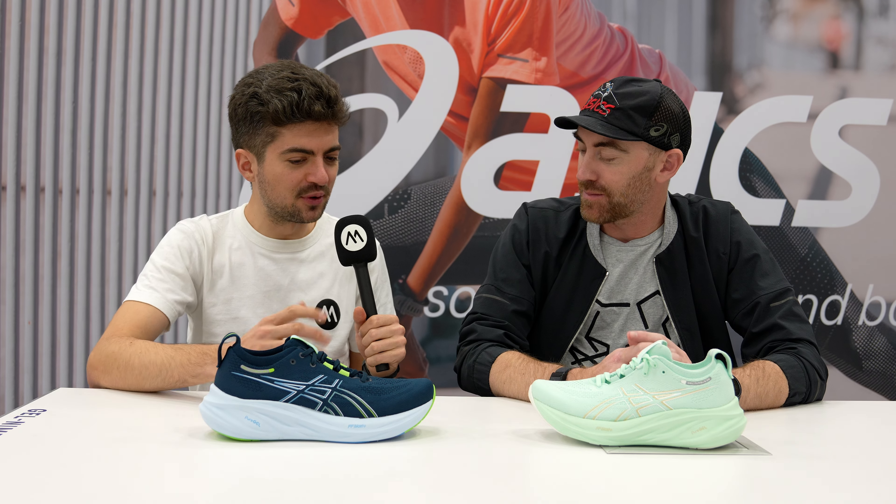Thank you so much for your time and for explaining everything about the Gel Nimbus 26. We look forward to testing it on the channel, reviewing it, and hopefully also comparing it against the Nimbus 25. Thank you so much, Paul.